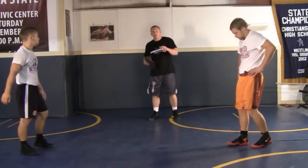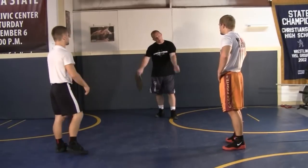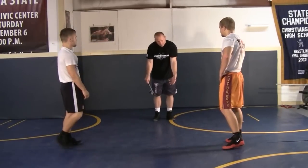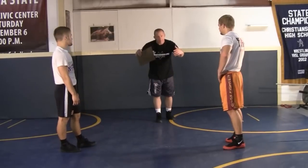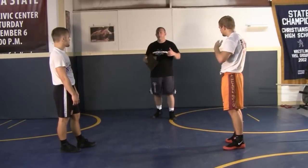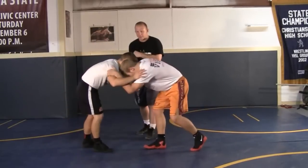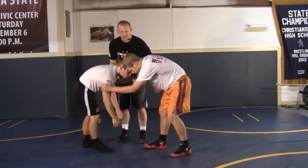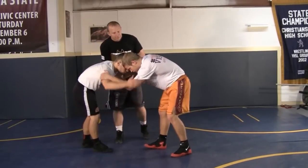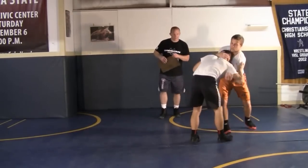Your partner always wants to be slightly hand fighting with you. You don't want your arms just down here — he grabs me, you re-grab him, maybe try to work inside or work on his head a little bit. You'll see some newer wrestlers, like Devin's partner here, they just keep their arms down like that. Re-grab, and keep slightly hand fighting with them when you're working, so he can move you around.